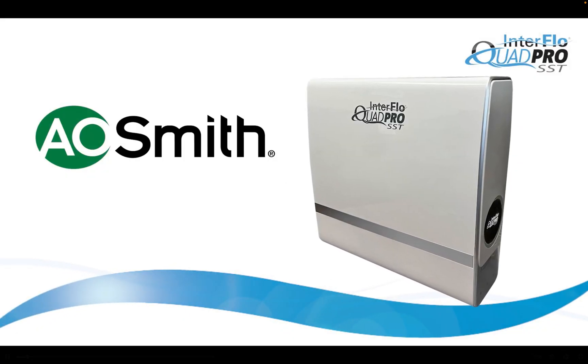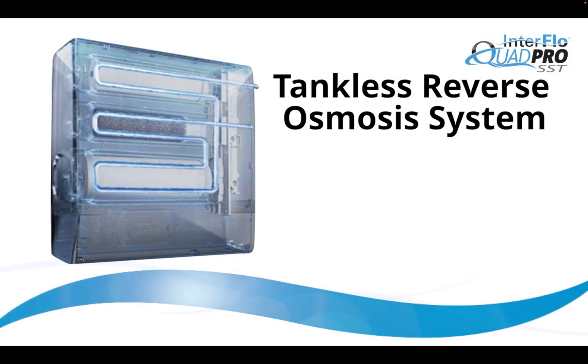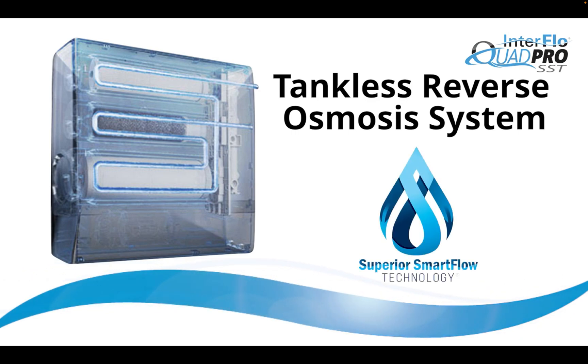AO Smith is proud to announce the Interflow Quad Pro SST, a tankless reverse osmosis drinking water system with superior smart flow technology that uses a dual stream membrane to increase efficiency and reduce buildup from hard water.